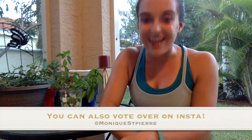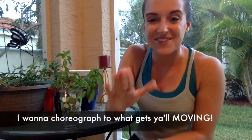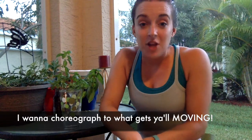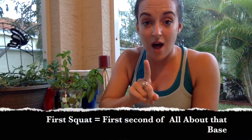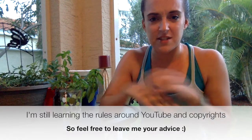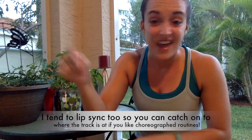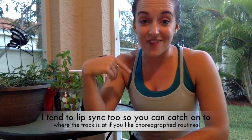Y'all can always tune in there and give me your advice on what you'd like to work out to. On YouTube, this video is going to have background music, but as soon as I start the first squat, that's when it starts to 'All About That Bass.' I don't want the YouTube video taken down due to copyright laws, so just hit play on your iTunes or wherever your music's at, and I'll go right along with this choreography.